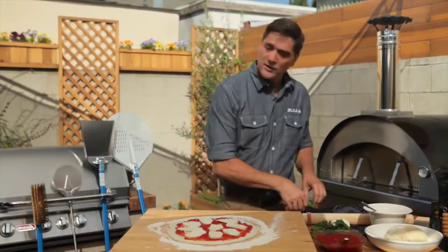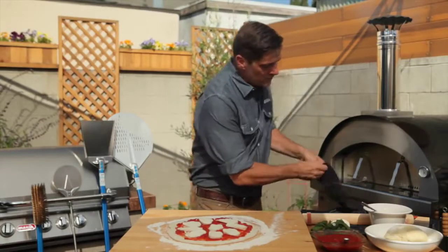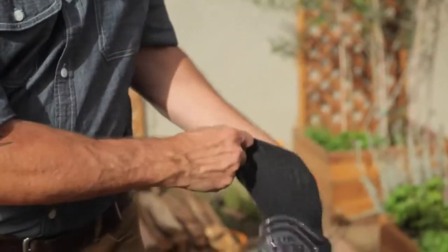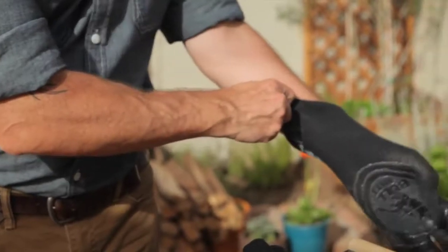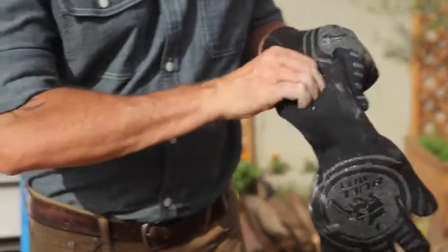Now let's put on our mitts. Those handles are hot, so be very careful and get yourself some oven mitts. These Bull pit mitts work really, really well.